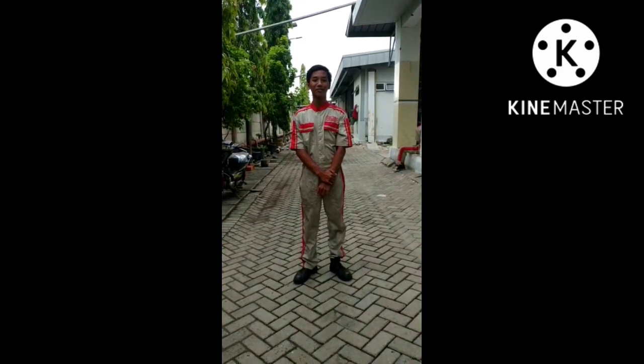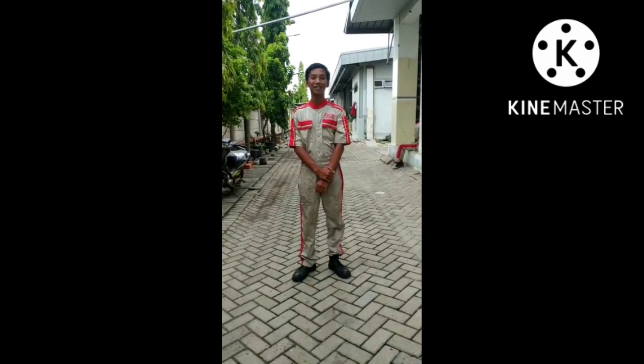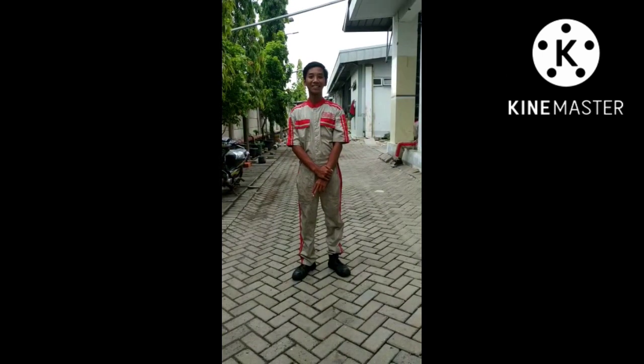Saya dari SMKT Runa Indramayu. Di sini saya akan mempraktekan bagaimana cara perawatan rem cakram di mobil kalian.